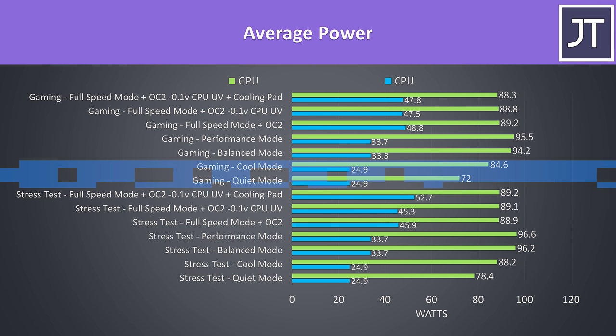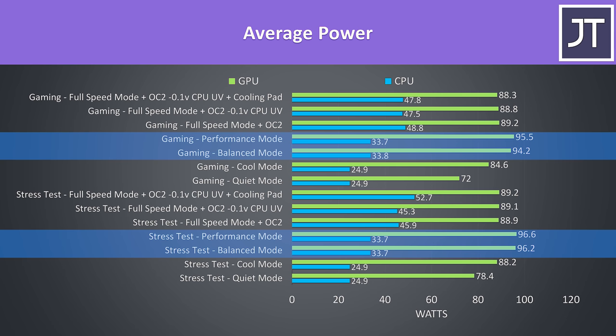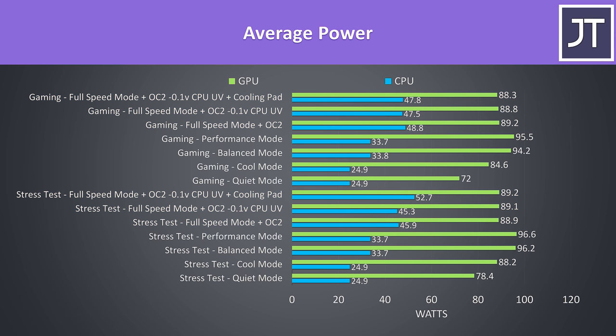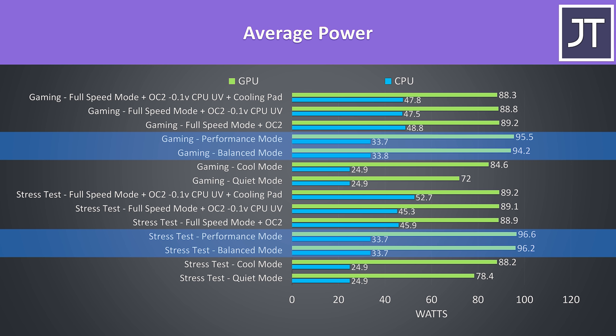This is because of the power limits — cool and quiet cap the processor to 25 watts, while balanced and performance run at 33.75 watts. Full speed mode sets PL1 to 80 watts, so thermal throttling becomes the limit by design, whereas previously we were power limit throttling. The GPU wattage was interesting: despite running with a 90-watt limit in full speed mode, it would actually boost to 100 watts in balanced and performance modes, likely because the processor has its power limit capped, allowing more power to be assigned to the GPU instead.